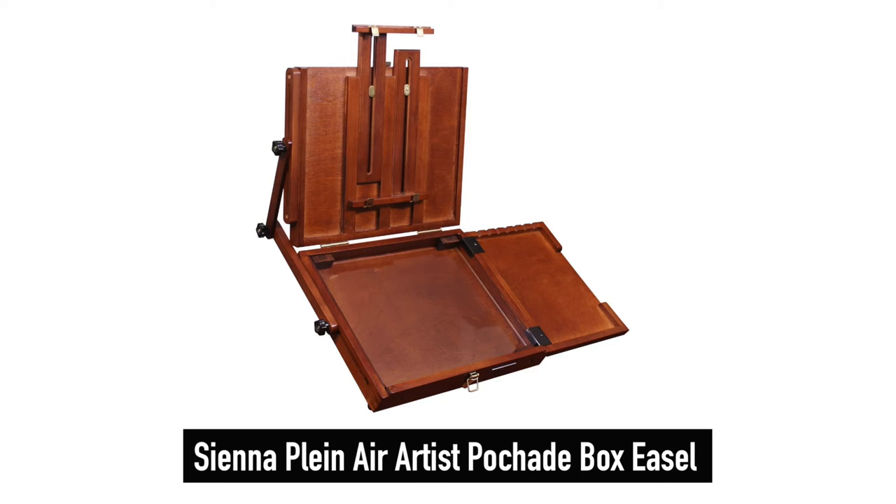The problem is, there are so many Fashad boxes available, and several are rather expensive. Though I was smitten with the romance of outdoor painting, there remains the possibility that it might not be for me. Since I'm not sure outdoor painting is going to be a thing for me, I didn't want to spend a whole lot of money. So I did a little research and found that a number of plein air painters like to use the Sienna Plein Air Artist Fashad Box Easel, available from Amazon for less than $130. It's an affordable choice, so I placed my order.